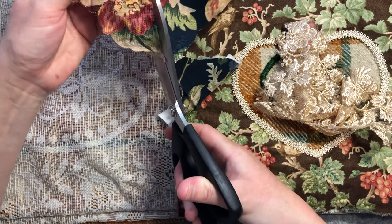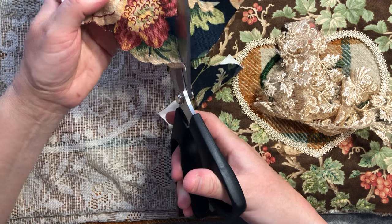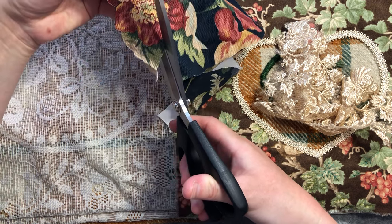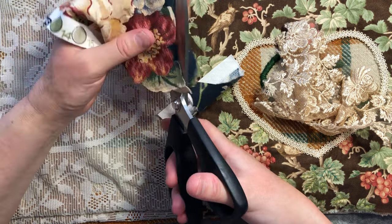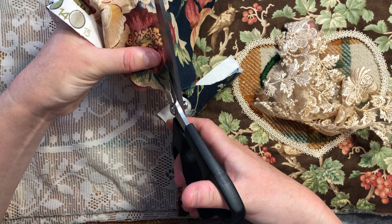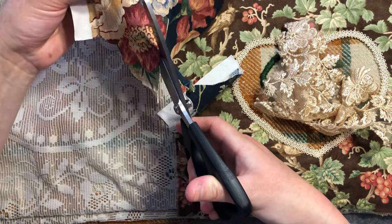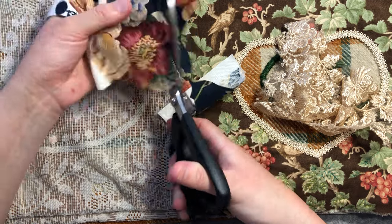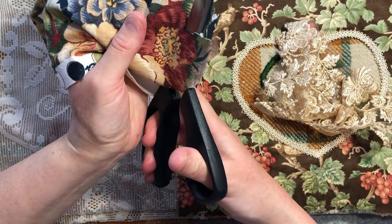The Yoohoo glue will be helpful just to stop any fraying. I know some of you use fray check and other things — I just like my good old Yoohoo glue. I find I can stitch through it no problem, and I can easily remove it if I need to. It helps to avoid having to have pins in my piece when I put it down, and just helps to stabilize and catch.